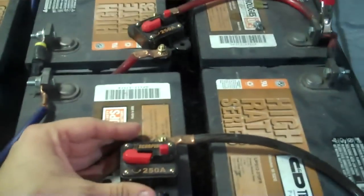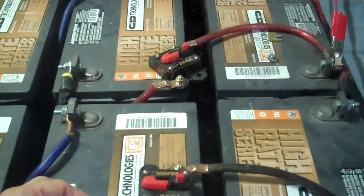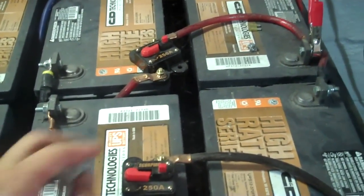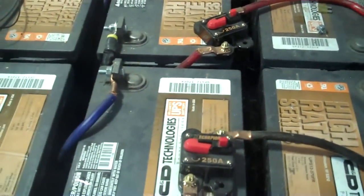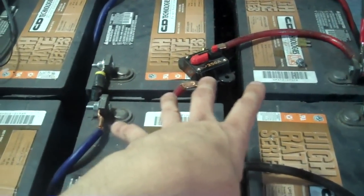These are my 24-volt banks. I use these to split them between so I can go 12 or 24 volts however I need. The batteries right here would be at 12 volts, but these four right here are running off my 24-volt solar panels up top.